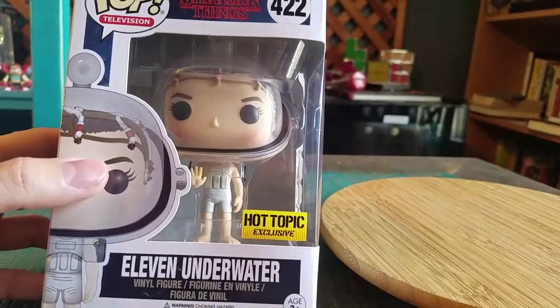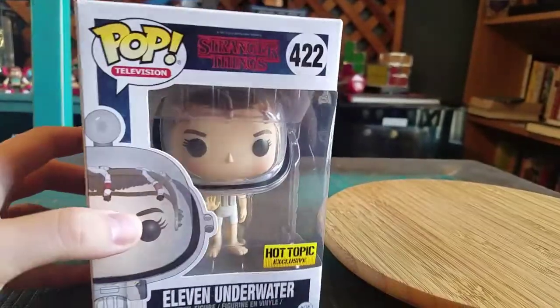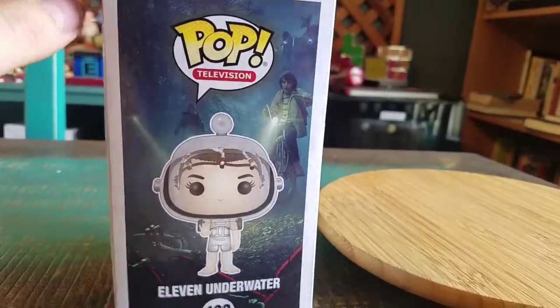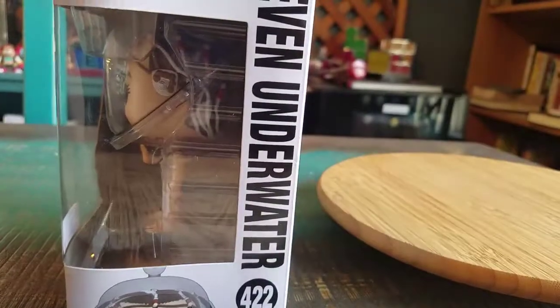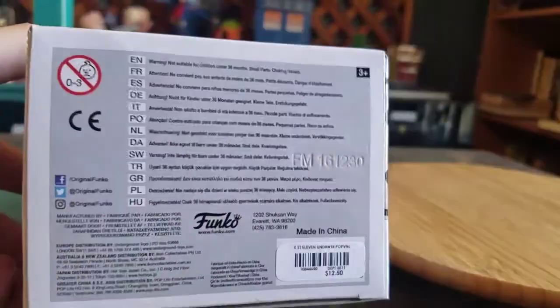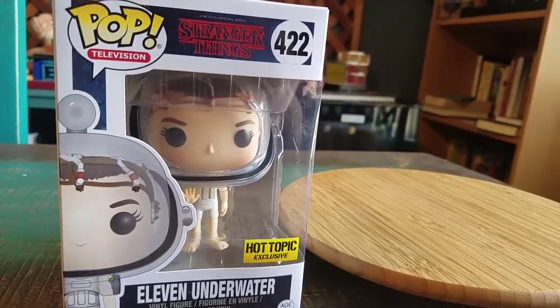It's basically the same as her upside down Eleven without the helmet - or with the helmet in this case. There's a whole bunch of the characters right there on the box. Bottom of the box. And we'll go ahead and pull Eleven out so you guys can see her up close.